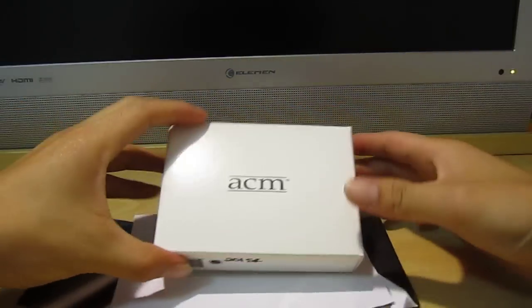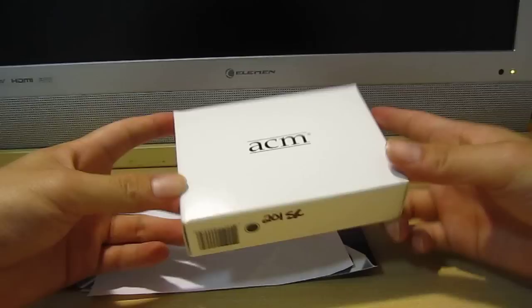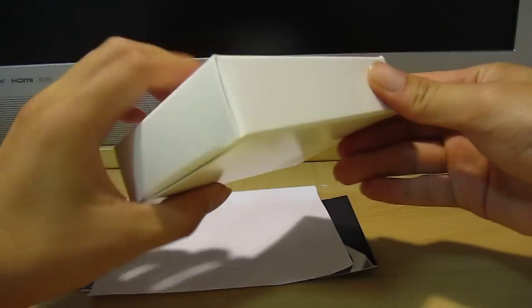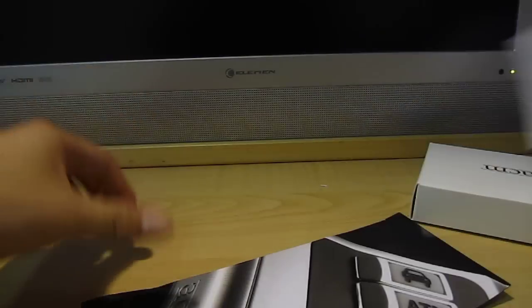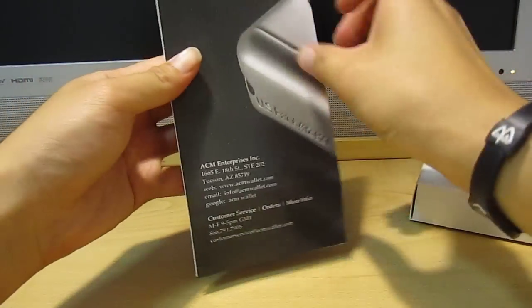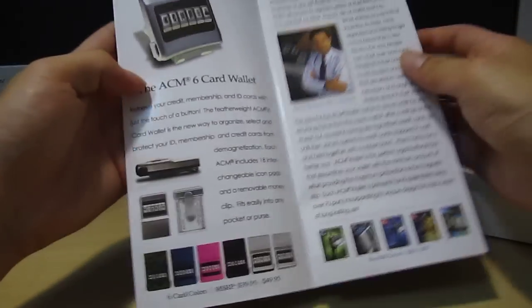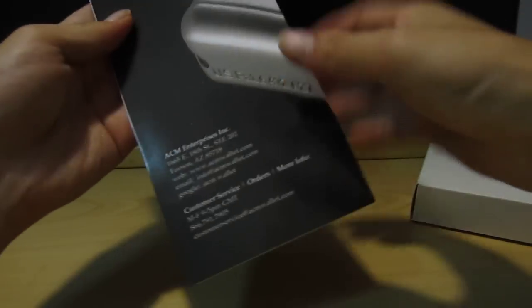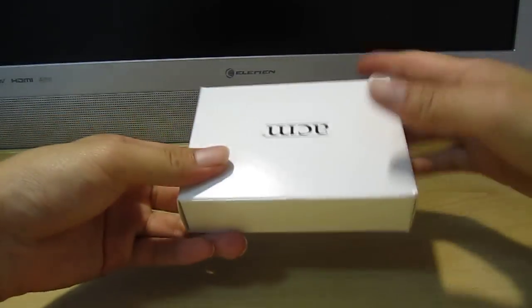So here's the box itself — front, side, back. It comes with the invoice and what looks like a brochure about the wallet with some good information. Alright, so here's the box.